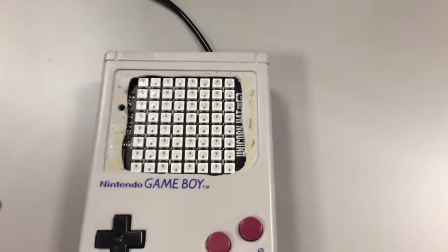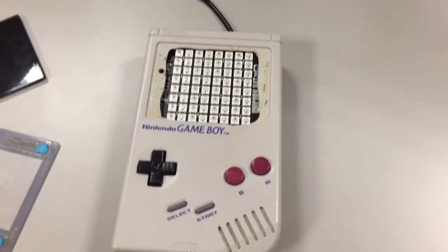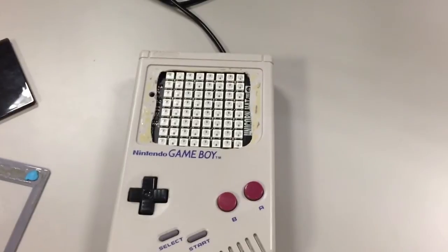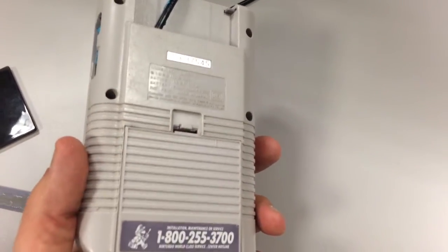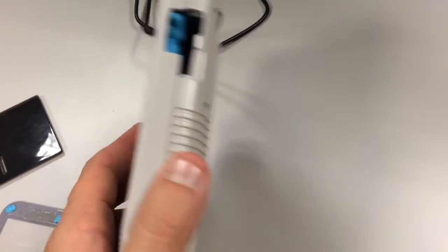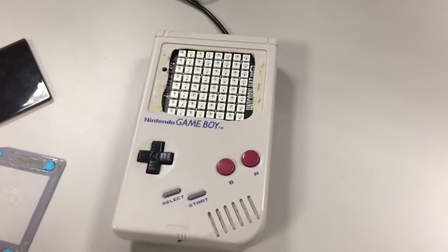And you can see all the LEDs, and then we can write some games for this. It doesn't have sound, but it does have Wi-Fi networking. So in the corner here, connected to the A+ via USB, is a little Wi-Fi dongle. The Raspberry Pi itself is completely unmodified at this point.